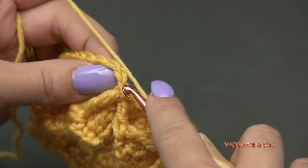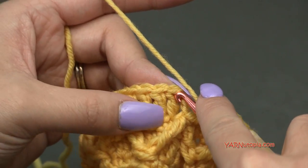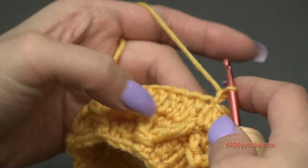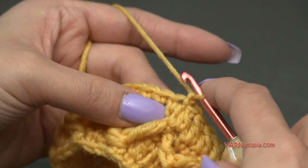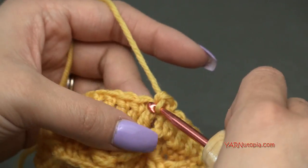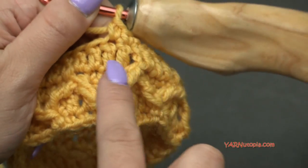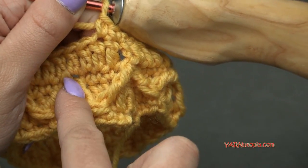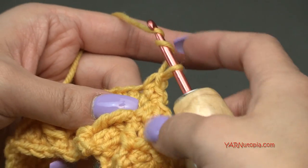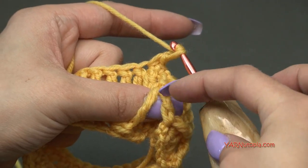I have 36 stitches around — that does not include the chain-up two since it doesn't count as a stitch. Slip stitch into the first double crochet. For round 5, chain one, single crochet into the first two stitches. Now we're going to make the diamond shape with a treble crochet two-together stitch. Yarn over twice, go around the entire stitch — it looks like two stitches but it's considered one in this pattern.